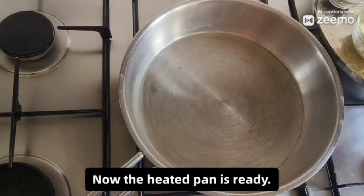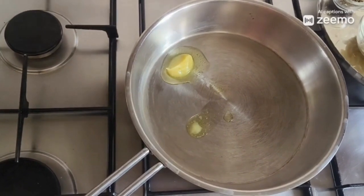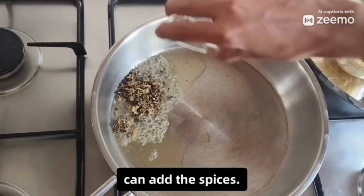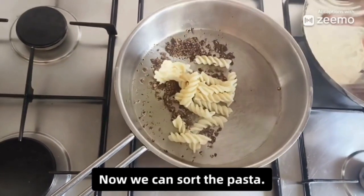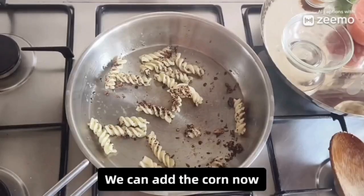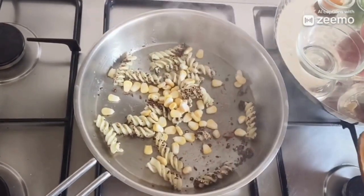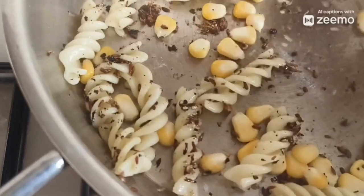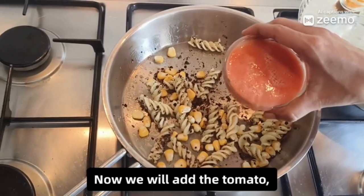Now the heated pan is ready, we can add 1 spoon of ghee. When the ghee has melted, we can add the spices. Now we can sauté the pasta. We can add the corn. Now we will add the tomato puree.